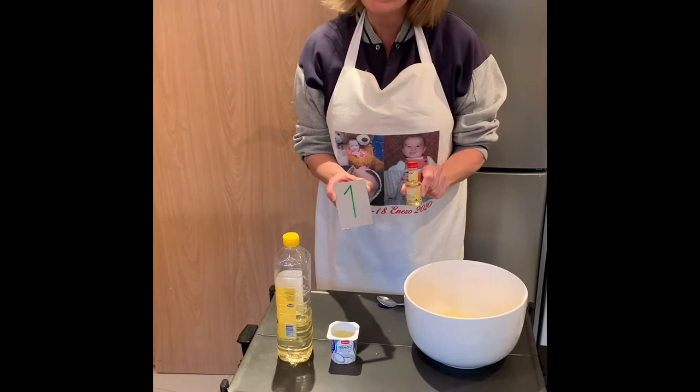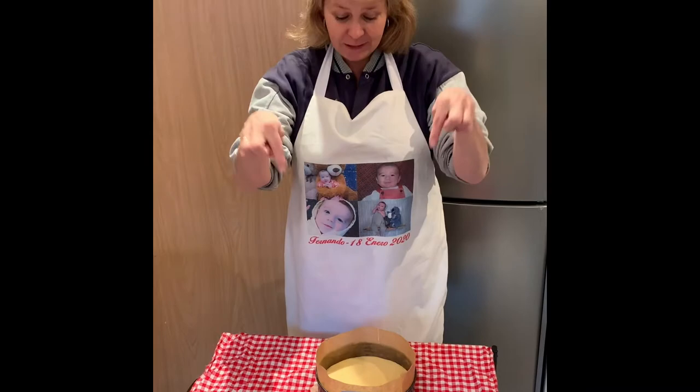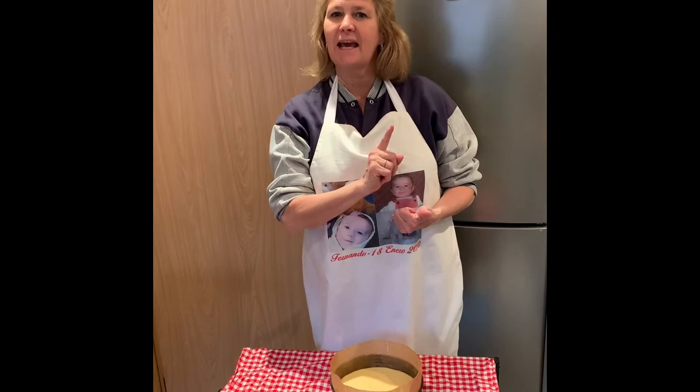Off I go to mix them all together — I'll see you in a minute. Thanks for waiting! Whilst you were waiting, I mixed everything up — all those ingredients into my bowl — and then I tipped them into this cake tin. Have a little look, can you see? I'm going to pop that in the oven.